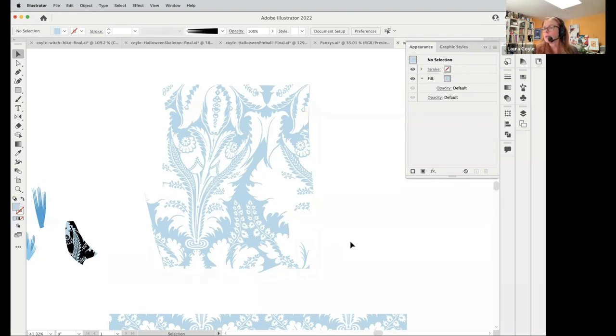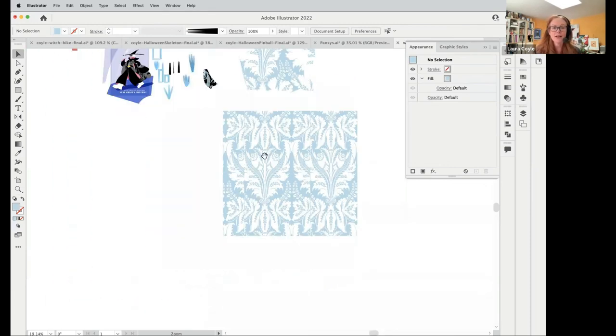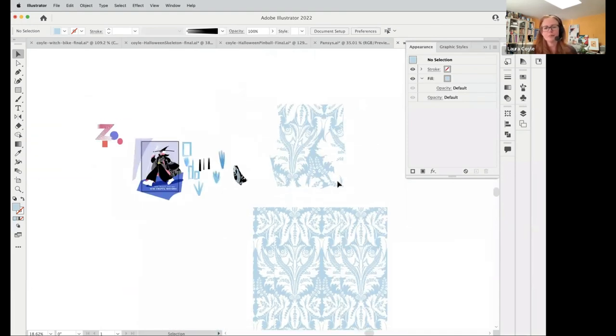Sue asks: is there an easy way to make that art into a seamless pattern, or would it require reconstructing it? I wish it were easy, but I don't think this would be easy. What I'd probably do is look for whatever motifs I can cut out of there, bring them into pattern editing mode or use the repeats feature, and maybe reverse some elements. I'd basically cut out whatever full motifs I could get and start over with the pattern — that's probably the fastest way.